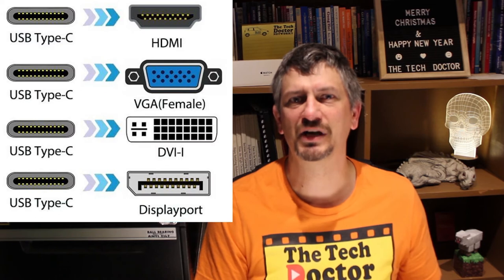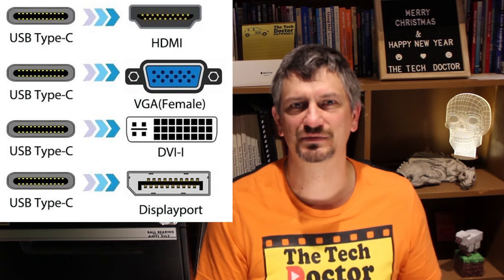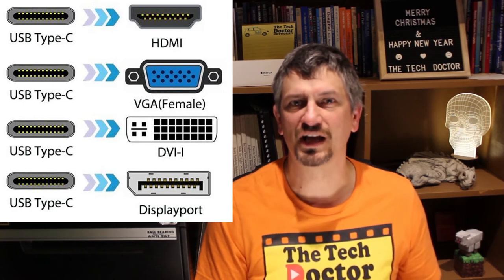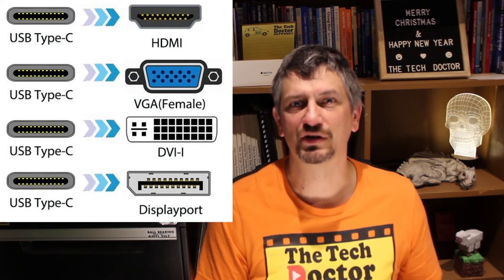If your laptop has a USB-C plug, there are many, many adapters available that will connect to just about every sort of port under the sun. You can get VGA, DVI, HDMI, and DisplayPort adapters — you just need to work out which one you want and order it.